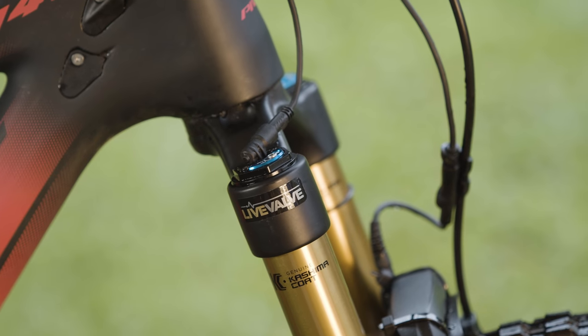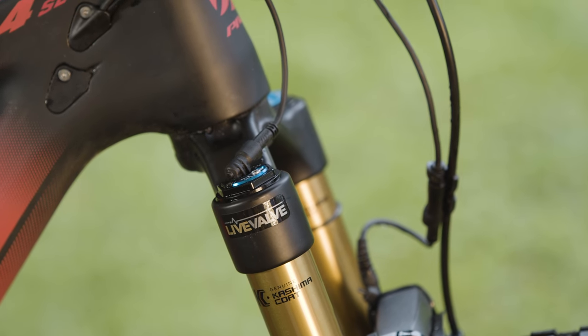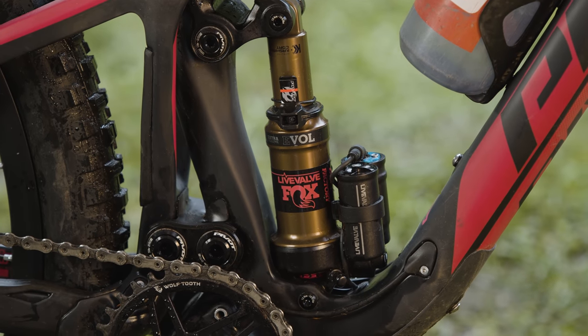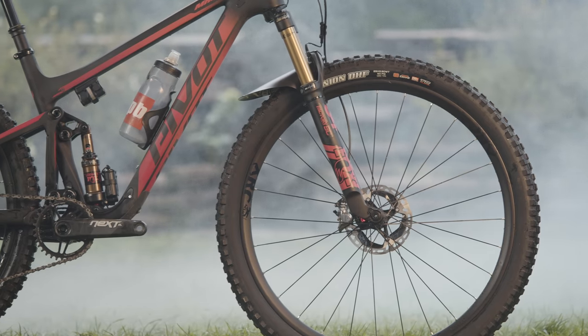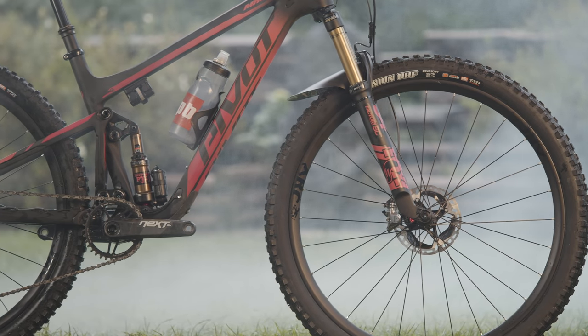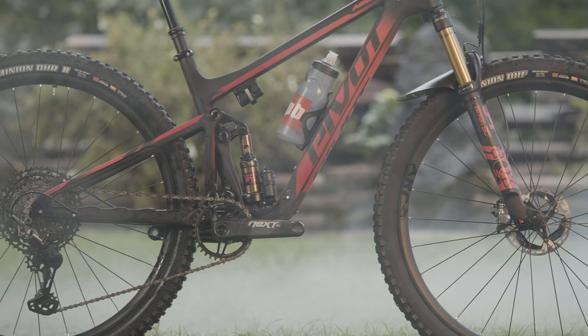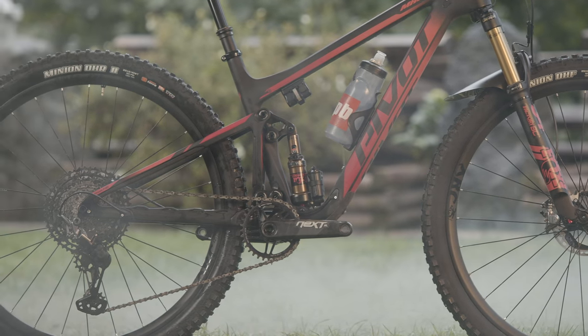Setting up the Live Valve system took a little longer than expected before we felt comfortable. We ended up riding the rear shock at 30% sag with 22 clicks from closed on the rebound, and ran 70 psi in the fork with 12 clicks of rebound from closed — both front and rear shock fairly open in the compression mode. We ran a Maxxis Minion 2.5 up front at 19 psi and the Maxxis Minion DHR2 out back at 21 psi, both with XO Plus casing to hold up to the rocks.